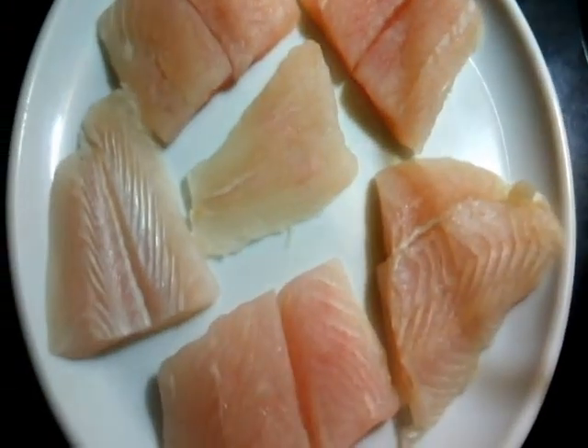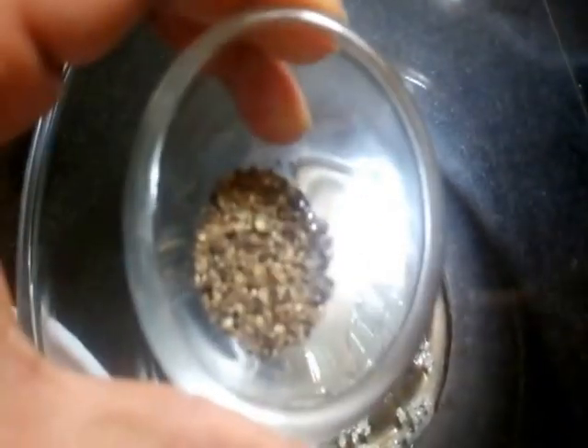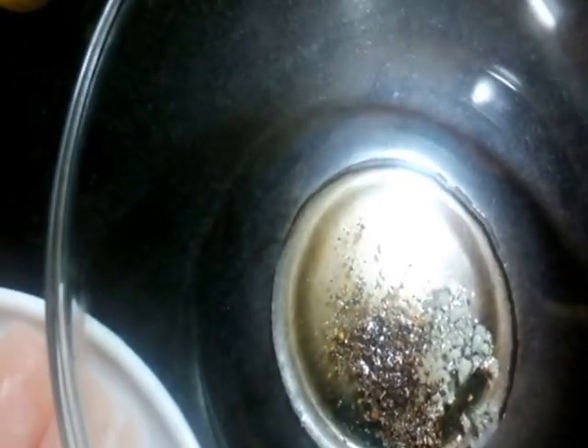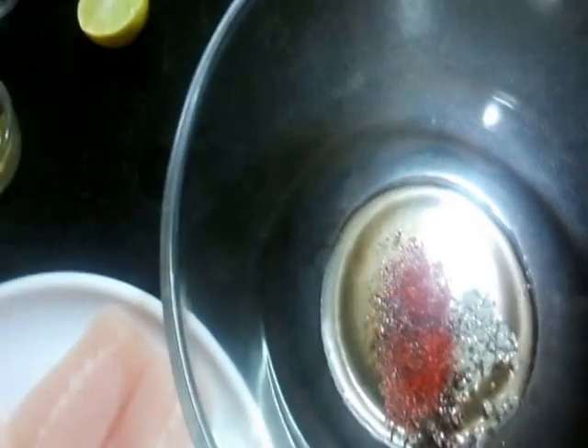I have cleaned them and patted them dry. Here I have a bowl. To this bowl I'll be adding some cooking oil — one tablespoon. To the cooking oil I'll be adding rock salt about half a teaspoon, pepper half a teaspoon, and paprika or red chili powder quarter teaspoon.